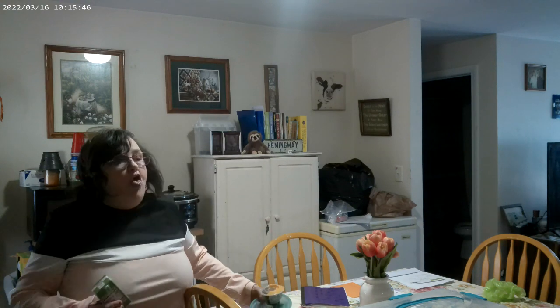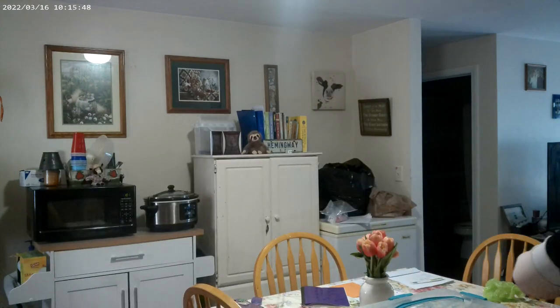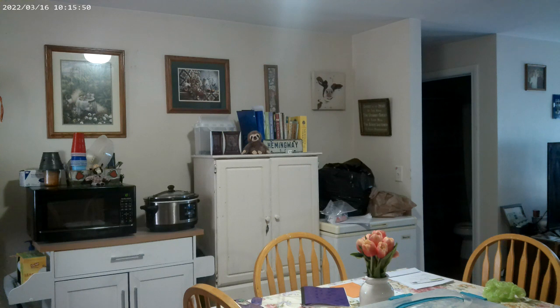Let me put this in the fridge. There we have it. I'm going to bring it down just a little.